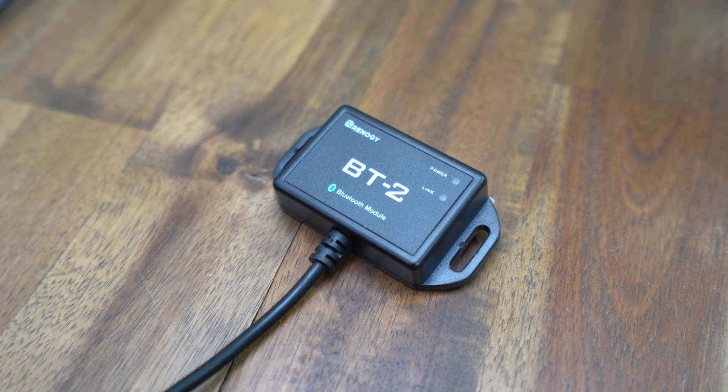Hey guys, welcome back to the channel. Today I'm going to be reviewing the Renergy BT2 battery Bluetooth module.